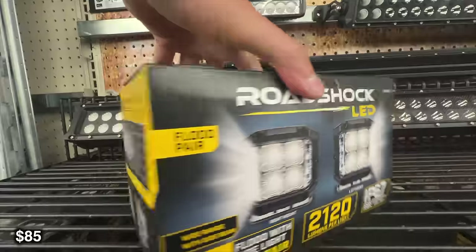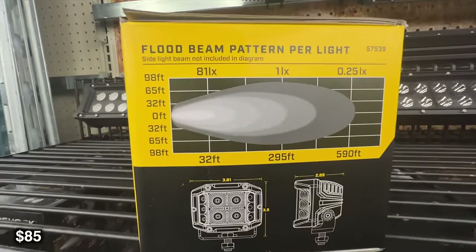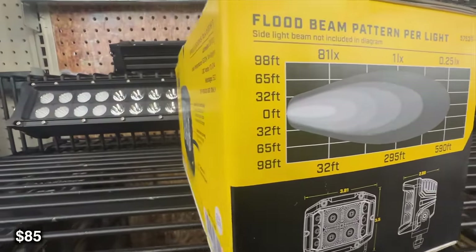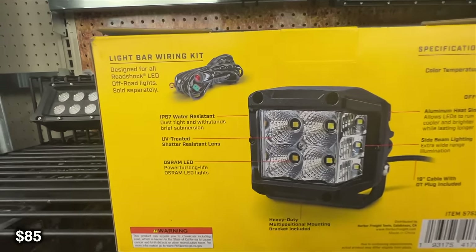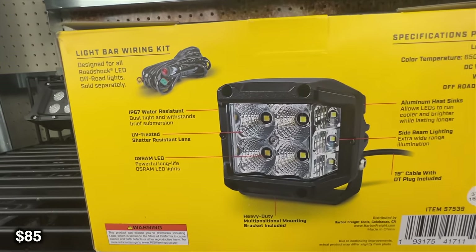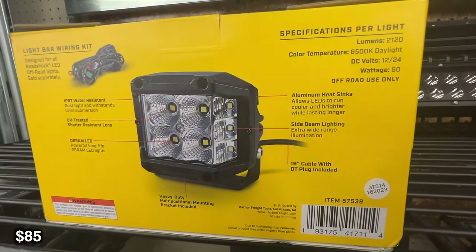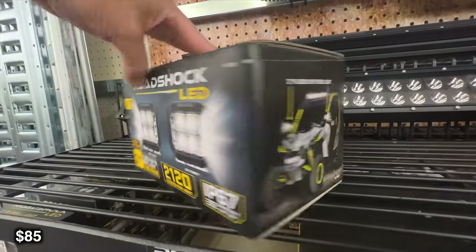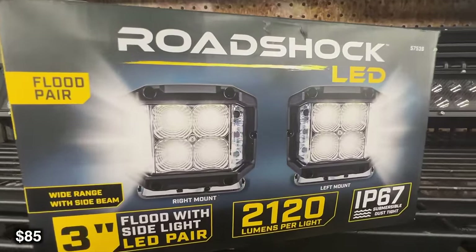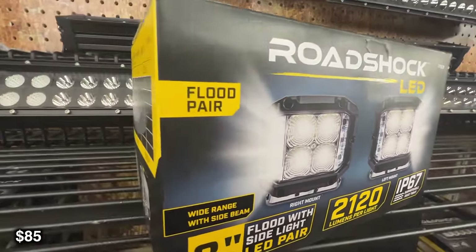I personally know people that are running this, and I know a lot more that have run it in the past. Ditch lights are a great first light to get for your vehicle. They're not super invasive, and they really fill in the gaps where the headlights don't cover. These are a full 2,120 lumens for only 84 bucks. If you were to go out and buy a Baja or something like that, you're going to be looking at probably $200 to $300 for that many lumens.